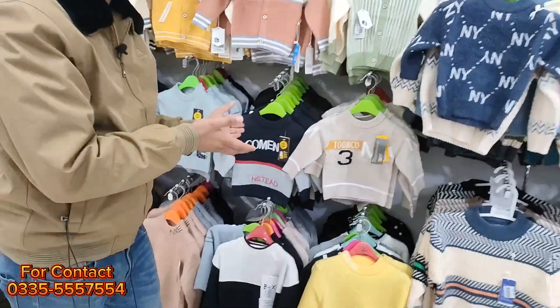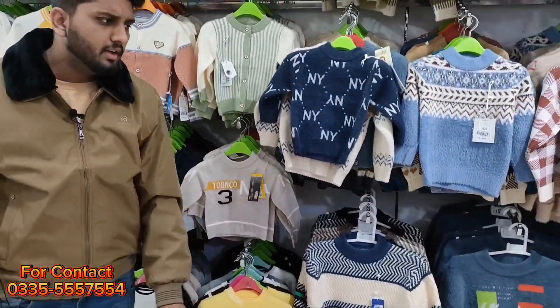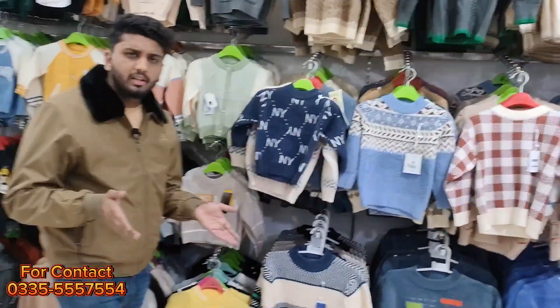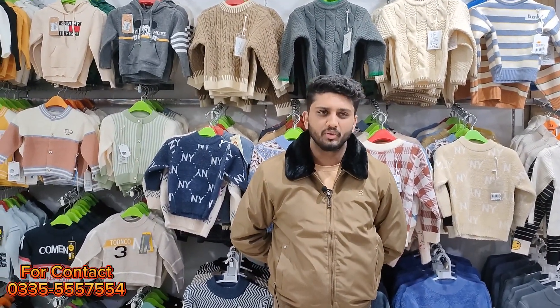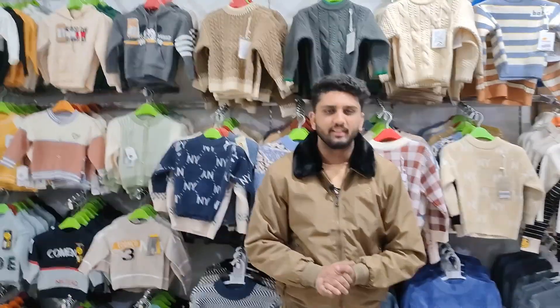If I want to show you all of them, I will spend the whole day. If you don't see the collection, you can give us a call — the number is on the screen. You can contact us there. You should note the address: Bincherag Mall, Commercial Market, Rawalpindi. My job is to send you videos so that people will come to us. Thank you very much. Allah Hafiz.